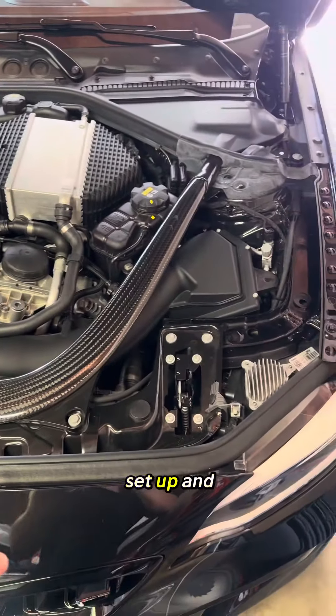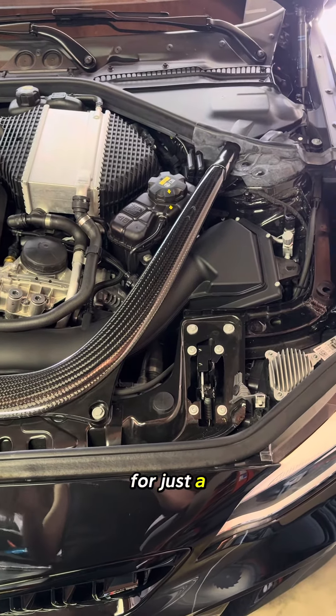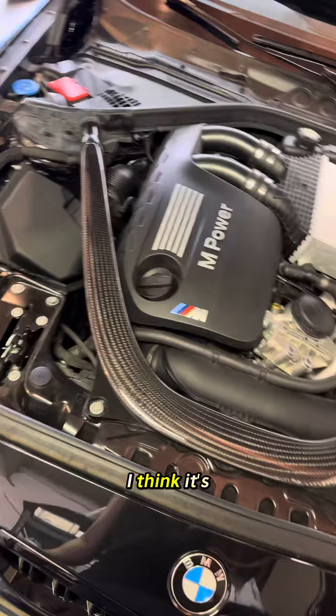If you want to keep the stock setup and just improve airflow a little bit and improve sound a little bit for just a small increase in price over the stock filters, you can also do the charcoal filter delete. I think it's definitely worth it.